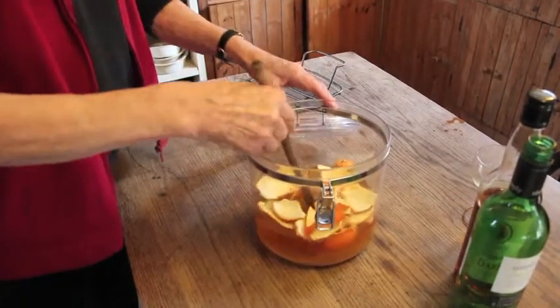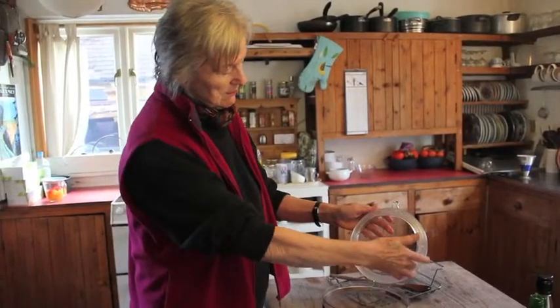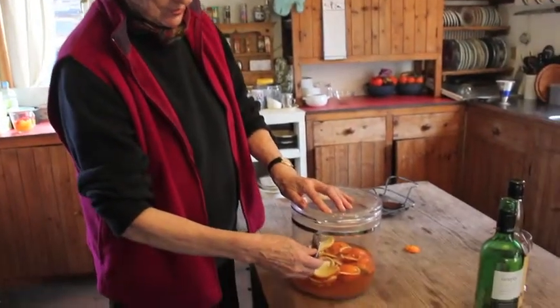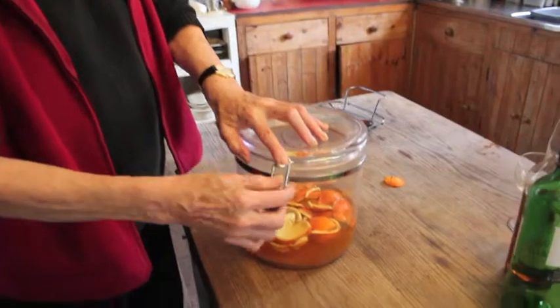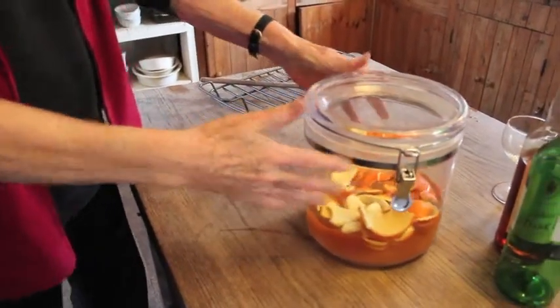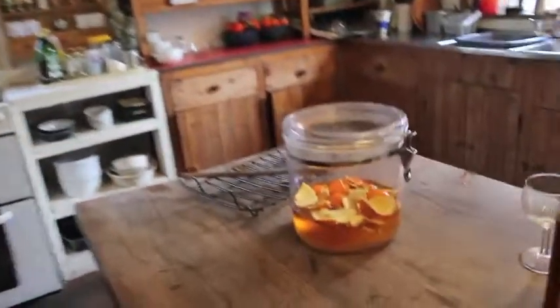Now we give it one more stir. It's airtight — as you'll see it has a plastic rim here to seal the closure, and it also has a strong closing mechanism here. Now there you have it. There it will remain. You've got to wait three weeks before you can have a taste. Doesn't that look lovely? Very pretty.